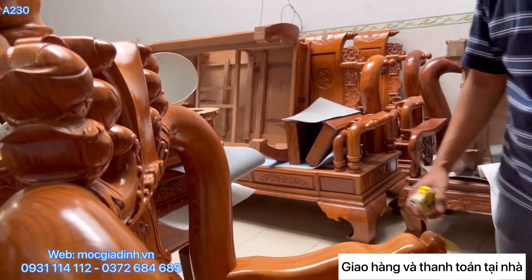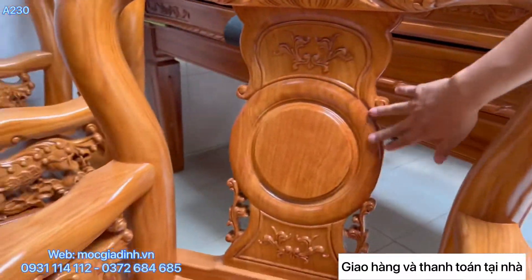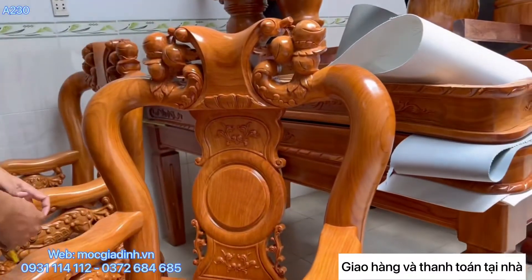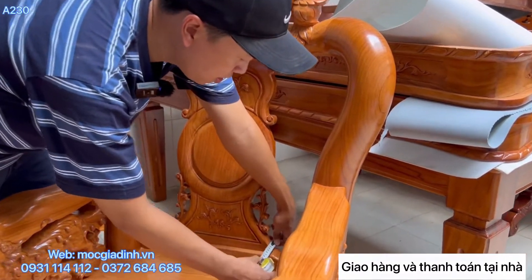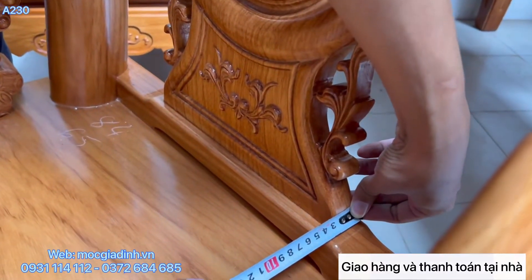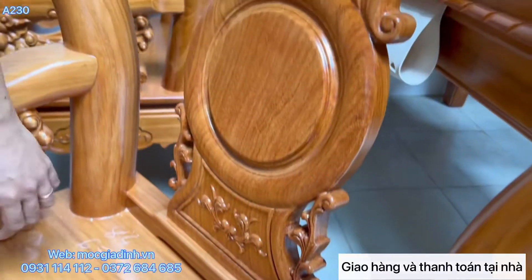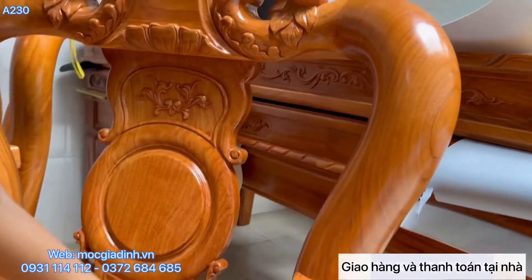Kiểu tựa ghế này là kiểu tựa trơn, làm rất là đẹp. Đây cho mọi người coi kích thước - cái tựa này dày 3 phân. Làm mộng trên mộng dưới, đúng chuẩn hàng cao cấp.